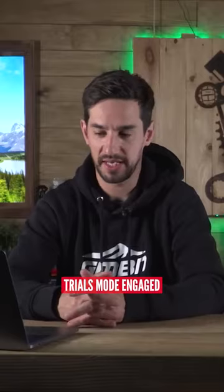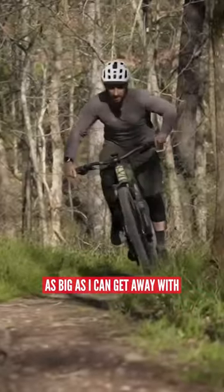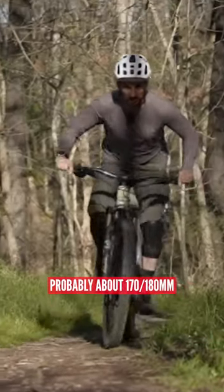It's all about the trials for me — trials mode engaged. What travel do you run on yours? As big as I can get away with. My legs aren't being that big — probably about 170, 180.